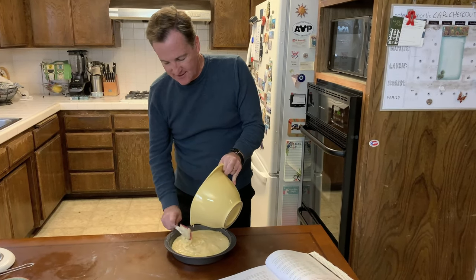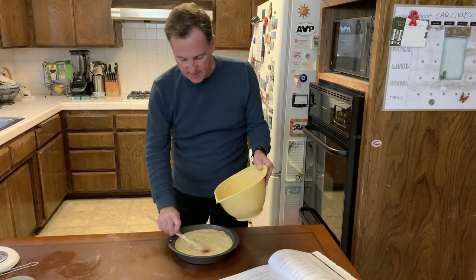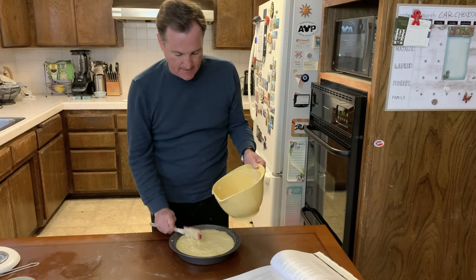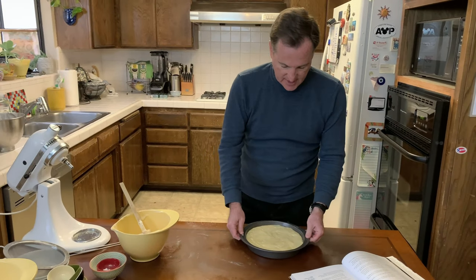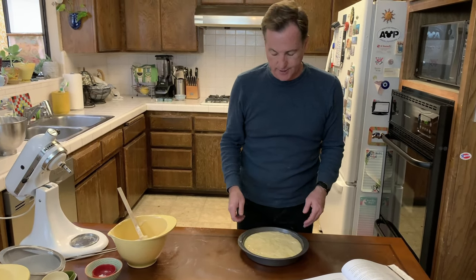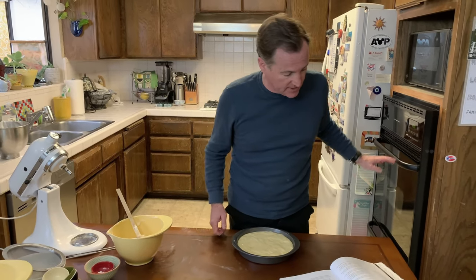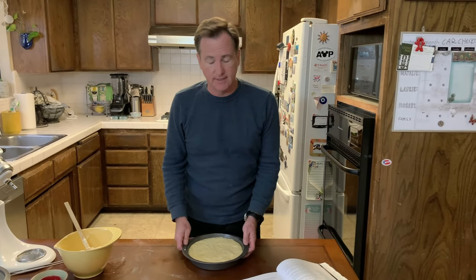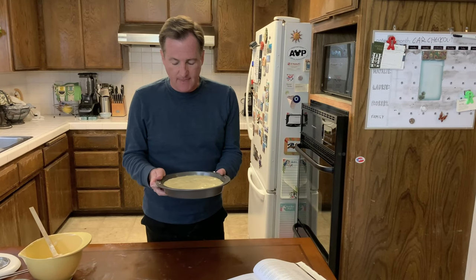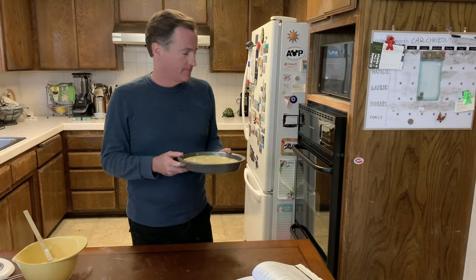And now we're going to pour this into our pan, still kind of incorporating as we go along, making sure I get all of it because we're hungry for cake. Using a rubber spatula to get everything out. I'm going to give it a nice little shake to keep it even — I'm not going to tap it because I don't want to lose air. We're going to put this into the oven preheated to 350, doing about 25 to 30 minutes until the cake springs back. And then we're going to finish preparing our grapefruit cake from the Brown Derby.